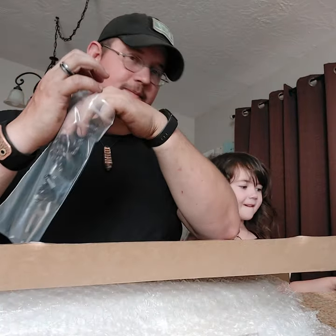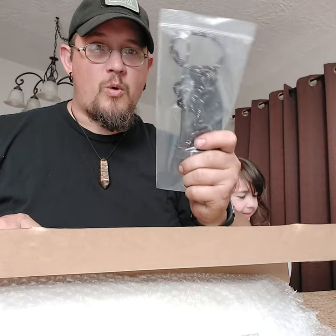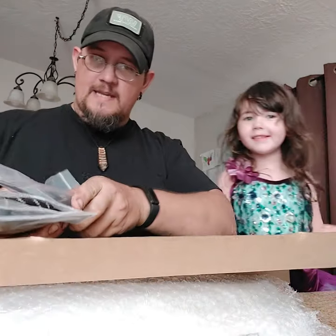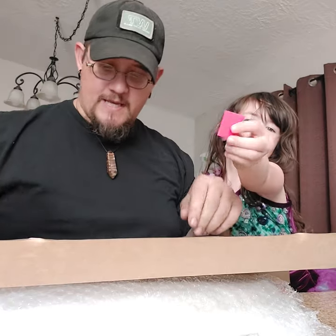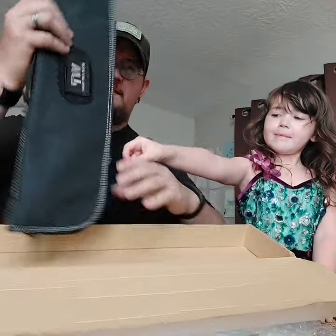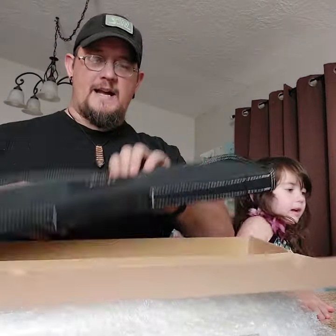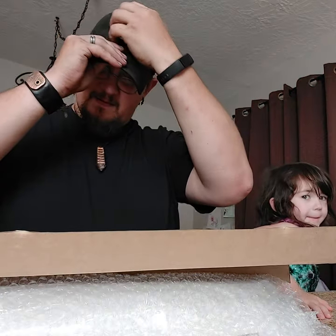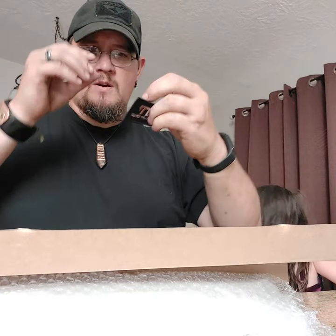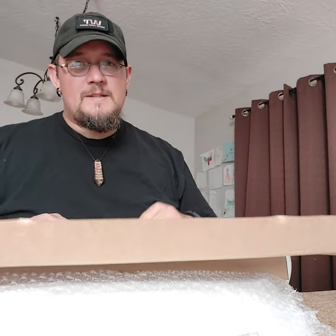These are worth every second of the wait — absolutely fantastic. I have a few to send out for testing. I am of course going to test one myself, and then you will see. There's the case — Work Tough Gear. I don't think I have a black pack on hand; I have a couple of the green ones. We're going to swap out the black one — it's pretty rad.